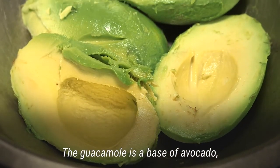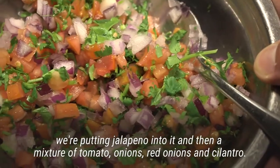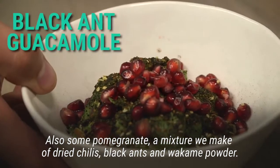The guacamole is a base of avocado. We're putting jalapeño into it and then a mixture of tomato, red onions, and cilantro. Also some grenad — a mixture we make of dried chilies, black ants, and wakame powder.